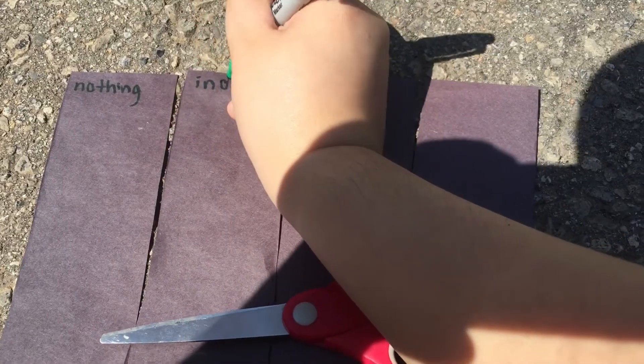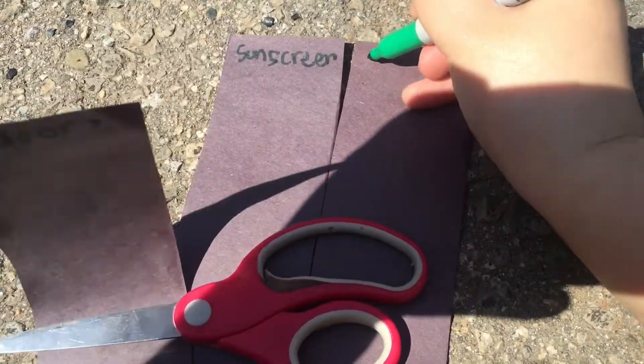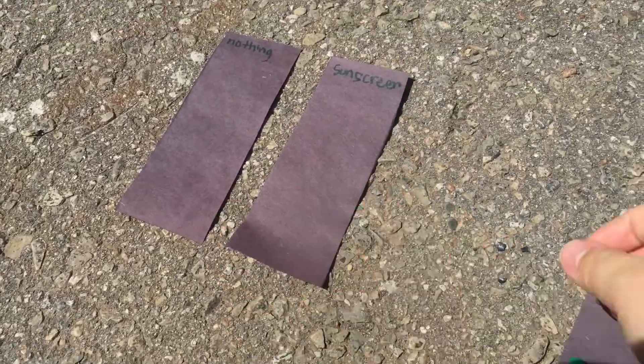To start, with your four pieces of construction paper label them with nothing, indoors, sunscreen, and object. In a sunny location, tape down each piece of paper except the indoor one.